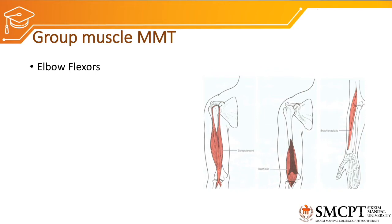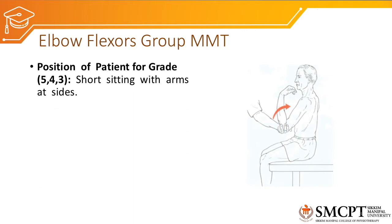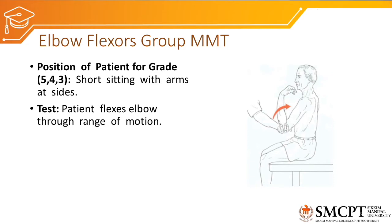For group elbow flexors MMT, the patient position for assessing grades 5, 4, and 3 would be short sitting with arms at the side. The therapist supports the elbow and the patient is instructed to flex the elbow joint against gravity, working biceps, brachialis, and brachioradialis as a group.